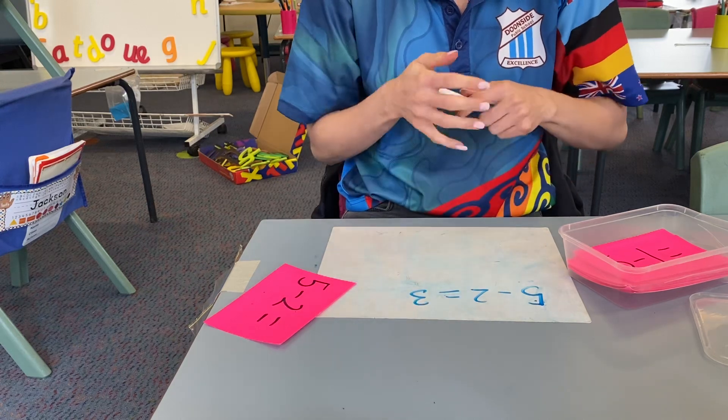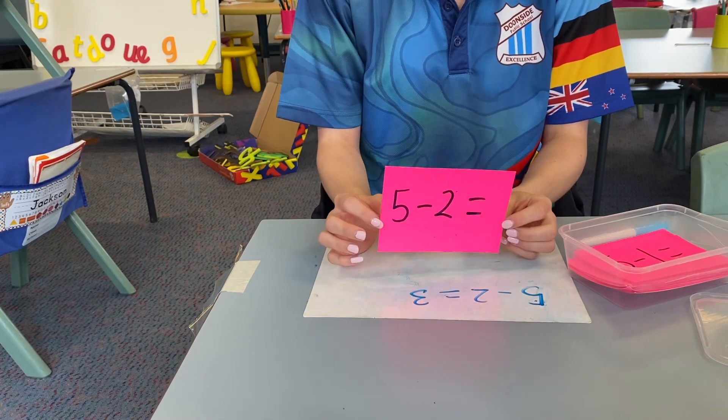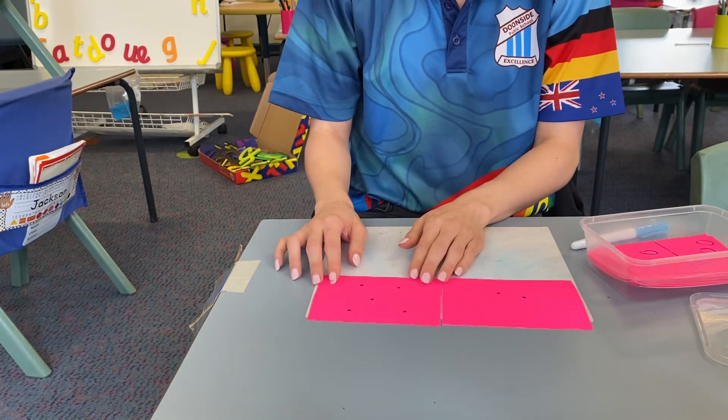Five take away two is three. So you can do this for addition, subtraction, multiplication or division for older students. And if your child is still at the phase of counting, you can also do it this way.